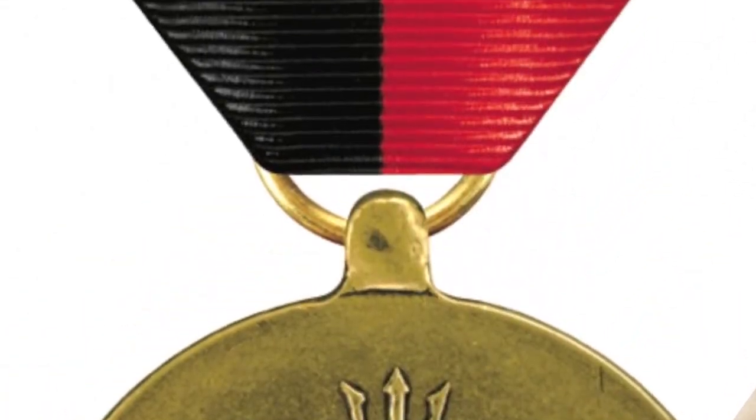Measuring 1 3⁄8 inch in width, the woven ribbon is made up of three colors: white, black, and scarlet red. A thin stripe of white and a stripe of black represent Germany. And representing Japan, a stripe of scarlet red and another thin stripe of white on the edge.